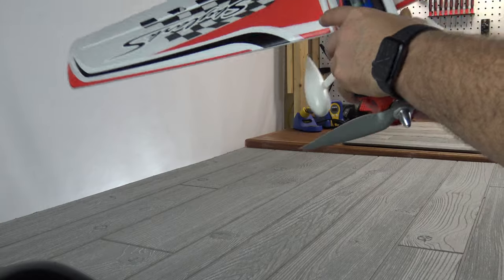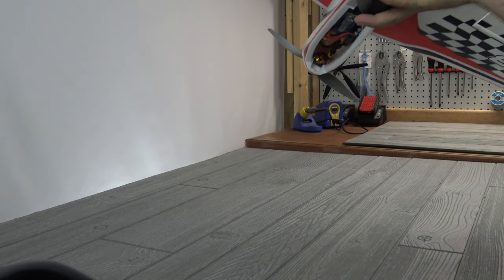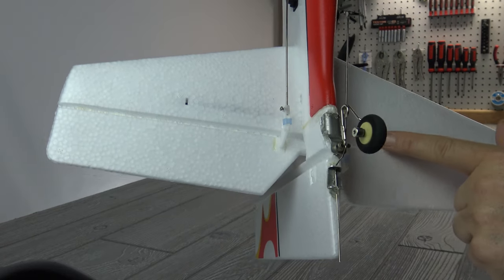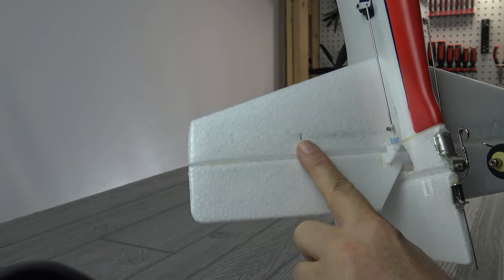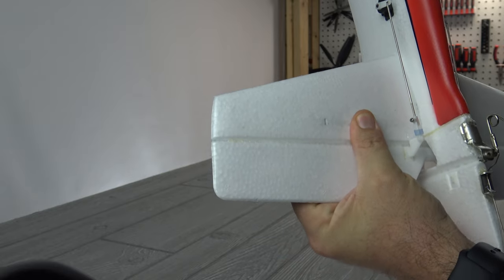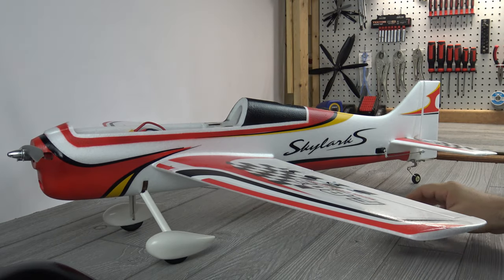Air Hammer also mentioned putting a spar in on the horizontal stabilizer. I just want to point out there is a spar in there already, so you don't need to do that. It comes with one and it is actually pretty rigid. I'm satisfied with that the way it comes out of the box, so no real reason to take that extra step.